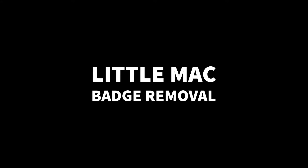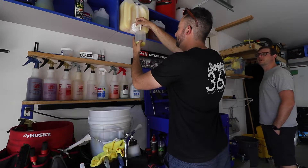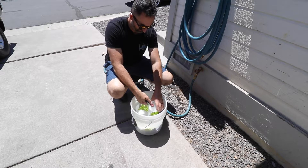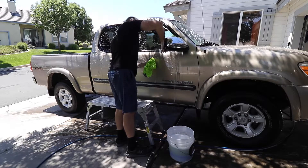Hi Antas! What's up? Today's going to be a fun day. We're going to be working on the truck — Little Mac!